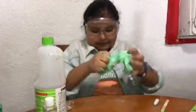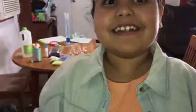Let's go see if my slime glows in the dark. And let's see if it glows in the dark... it doesn't glow in the dark. Okay guys, it didn't glow in the dark so we're gonna have to go back to our science lab and make some more slime. Let's go.